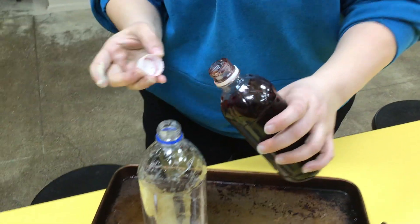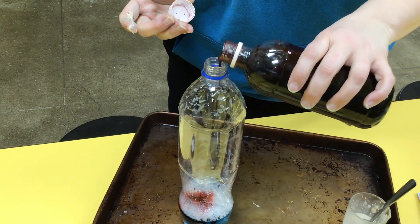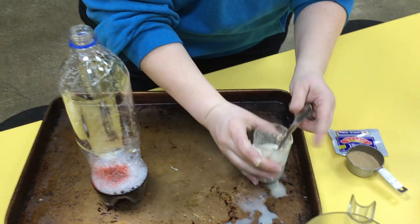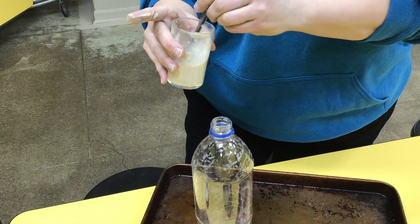I'm gonna add some food coloring. Should have kept the funnel in. And let's add this mixture — see what happens.